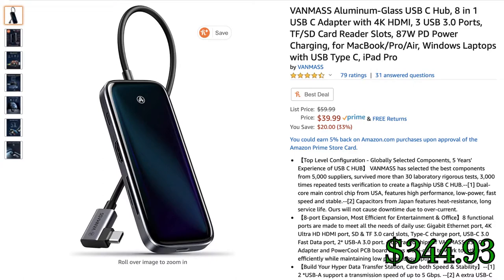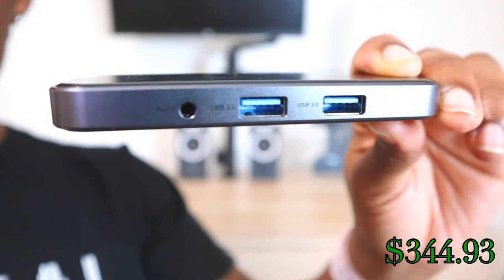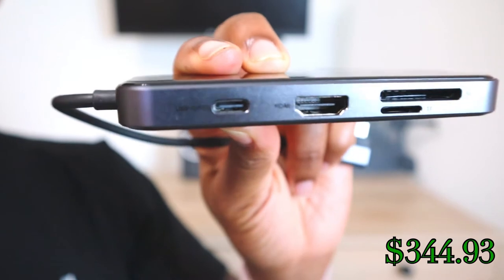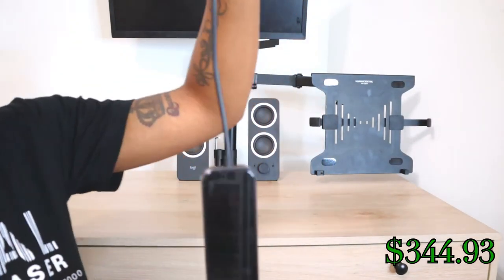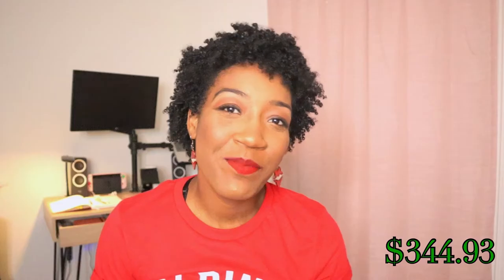If you have newer Mac devices like I do, you'll need to buy some type of converter or USB-C hub. I use the Van Mass 8-in-1 USB-C hub, which you can purchase for $40. It has two USB-A ports, a 3.5mm headphone jack, an SD and micro SD card slot, 4K HDMI, and two USB-C ports — one for charging and one for data. It has a nice glass front, lights up when connected, and is very compact and great for travel.